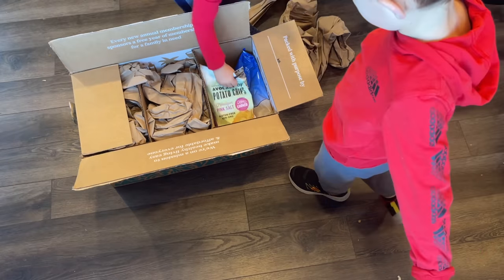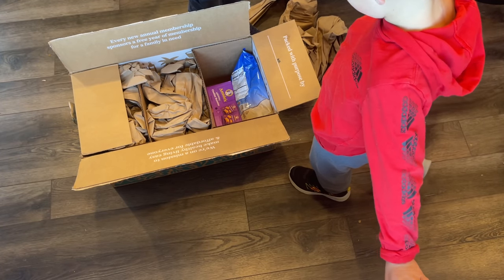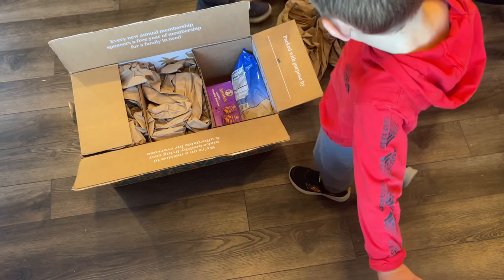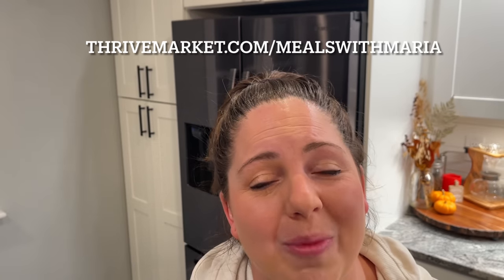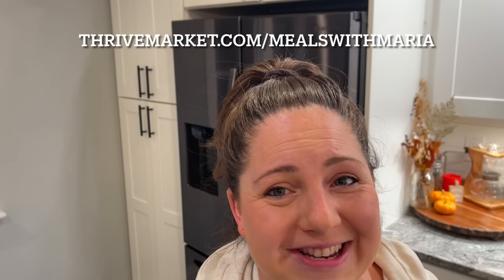Thrive is a great solution to save time and money. My kids love going through the boxes and seeing what we got. All orders $49 plus are shipped for free and delivered with carbon neutral shipping from a zero waste warehouse. Something near and dear to my heart is giving back, and Thrive actually gives a membership to a family, teacher, or veteran for every annual membership purchased. The annual memberships come out to $5 a month, so you're going to be saving a lot more than that. Get your membership by clicking the link in the description box or going to thrivemarket.com/mealswithmaria. You will receive a free $60 gift when you join Thrive Market today, which is basically the annual membership all set for you.